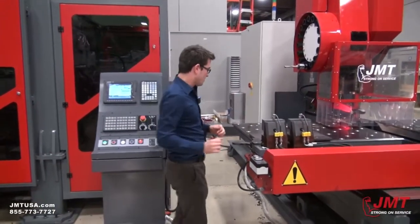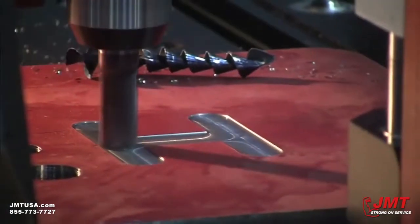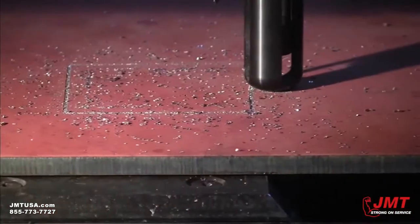GMT plate drilling machine. It's very quick. It makes milling, countersinking, drilling, tapping — all of them.